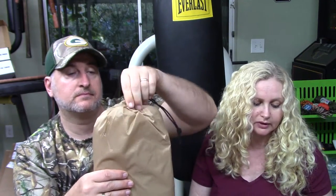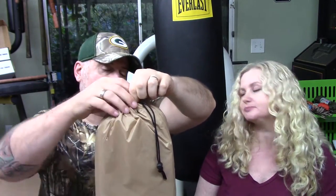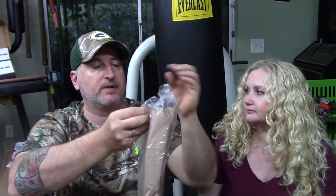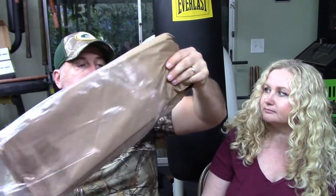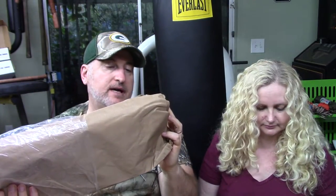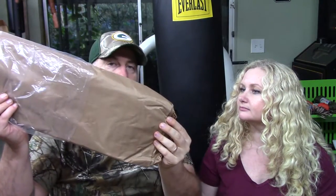Also in the pro box is the Battle Box tan 12-foot by 9.5-foot ripstop tarp with waterproof coating — a $45 value. It's a ginormous tarp: 12 foot by 9 foot 6 inches. It's still in the plastic bag but it's water repellent. It's actually nicer than the tarp they showed in the last video.